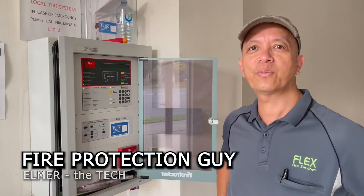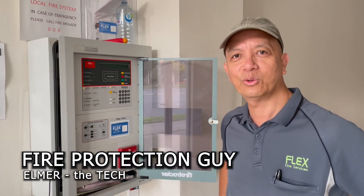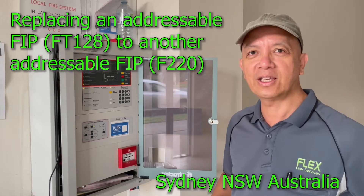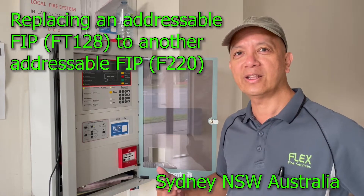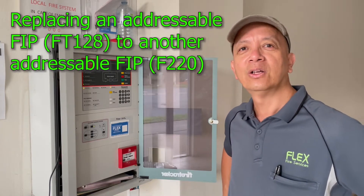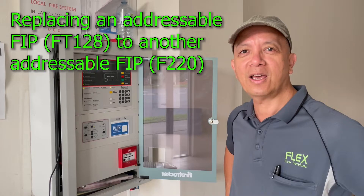Hello guys, it's Elmer, your fire protection guy. Welcome back to this channel. Today our job is to replace a Brooks Addressable Fire Indicating Panel, an FT128 Fire Panel, to a Petronix F220.